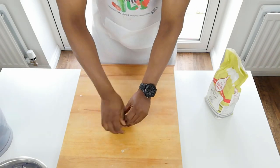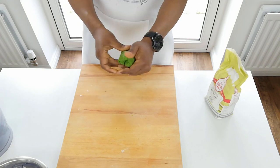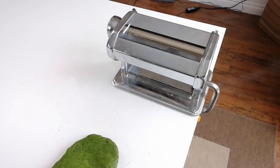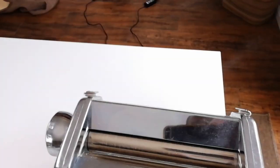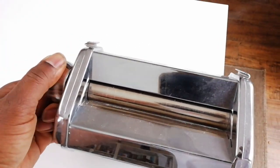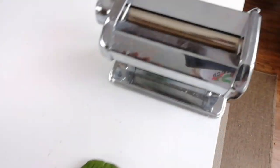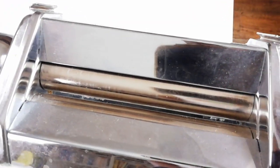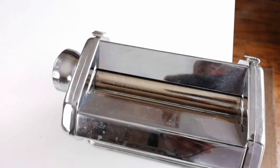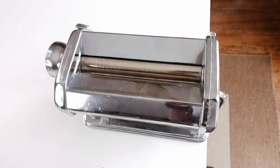You'll see why when we try the rolling out procedure. This is our blob of pasta. To roll it out I'm going to use a pasta machine - it's basically like a mangle, like rollers that adjust so they can go really narrow or wide. You start off wide and each time you go through it squashes the mixture tighter and tighter, making it thinner and thinner. After that it can be cut into different types of slices - spaghetti, tagliatelle, lasagna sheets. We're going to use this to roll our pasta nice and thin.